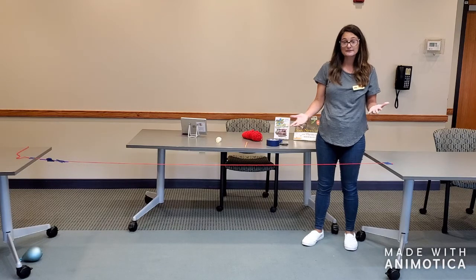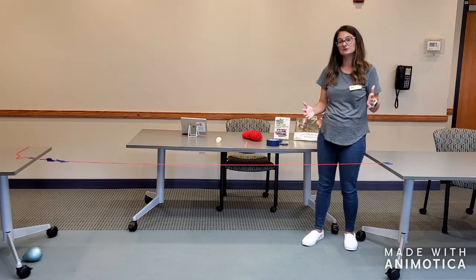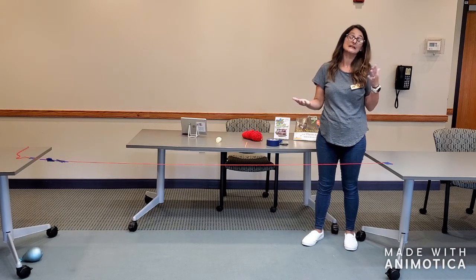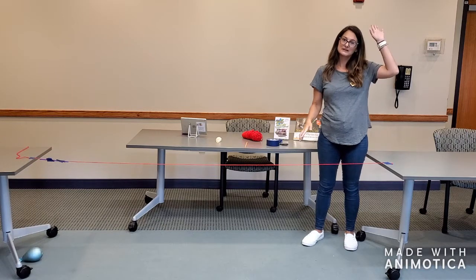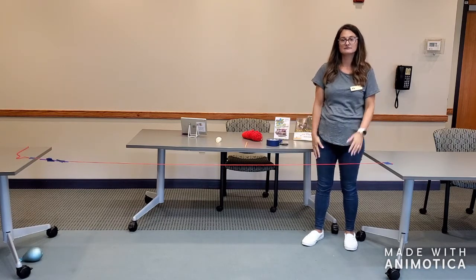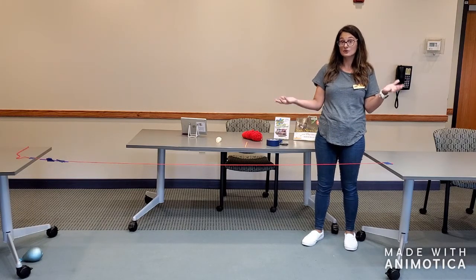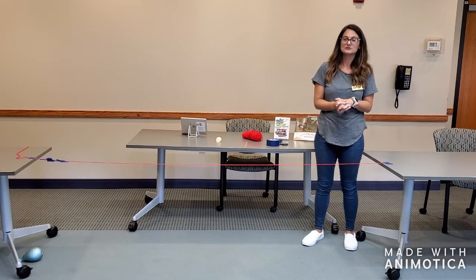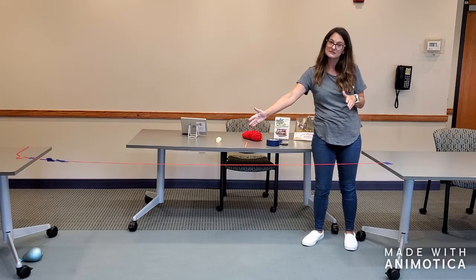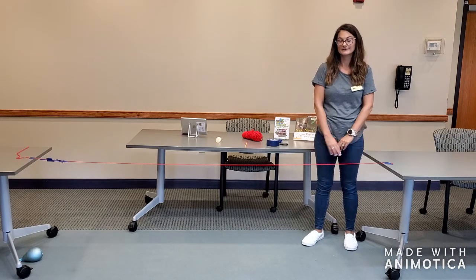If you want to try this at home, you can try longer or shorter distances with your yarn. You can try doing it outside. If mom and dad are okay with it, you can try going upstairs or downstairs — all different kinds of things. You can also try filling the balloon up with more air to see if a stronger force shoots the balloon further, or try less air to see if you can get it to go just half the distance. You can do all kinds of different things to test out Newton's third law of motion using a balloon rocket with a straw and some yarn.